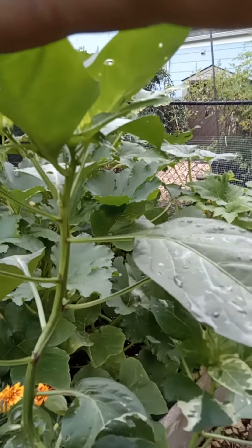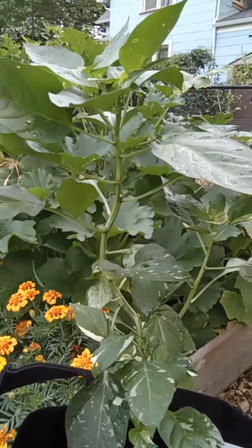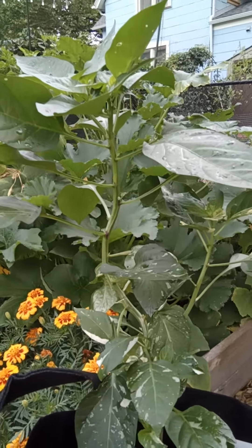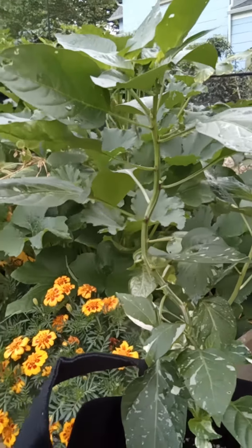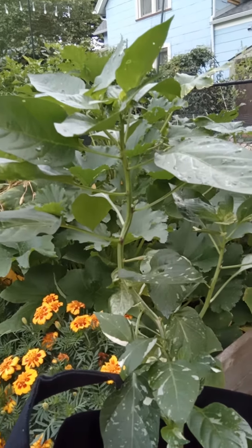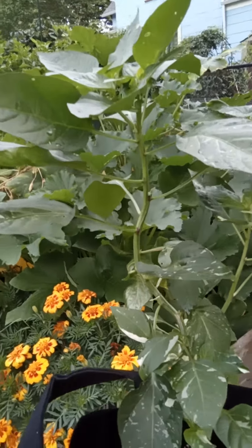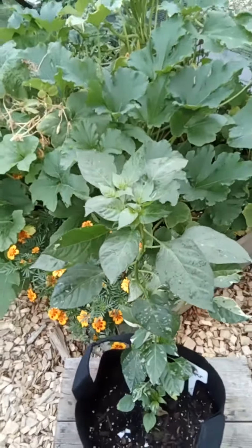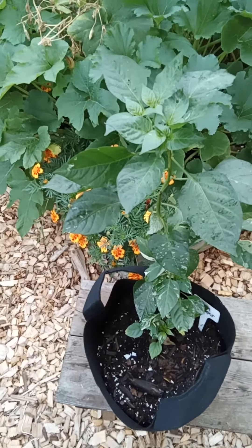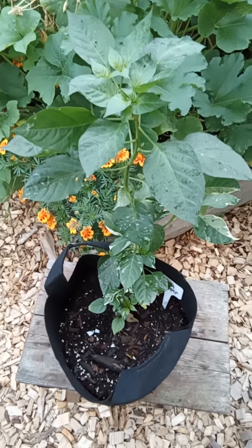This pepper is striped — it has stripes going down the length of the pepper. When it first comes on it's going to look just like the leaves, green and white. But as it begins to ripen it'll start turning orange and it'll keep the stripes. It'll turn a little red and keep the stripes, but when it's fully ripe it's just a solid red pepper.